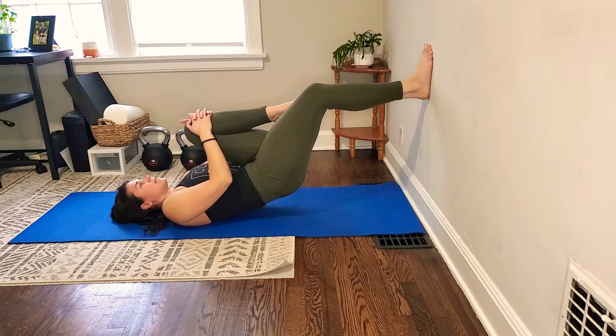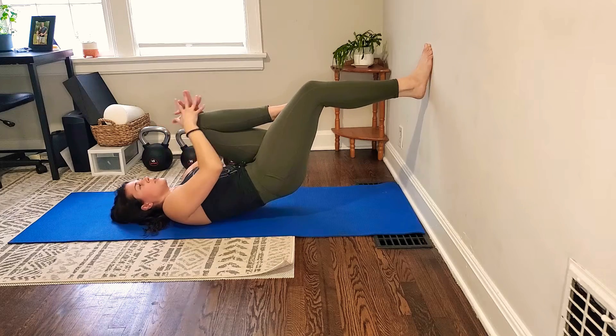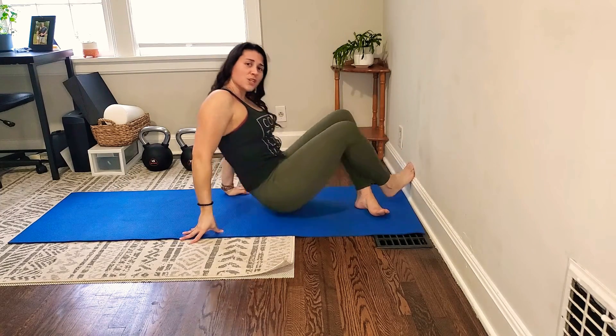That's the calves doing the work while the hamstrings and glutes are really just stabilizing and isometrically holding this position. It shouldn't take many. Make sure you're doing it on both sides — aim for 10 to 15 reps on each side, a couple sets, and see how you feel.